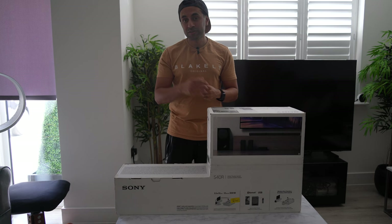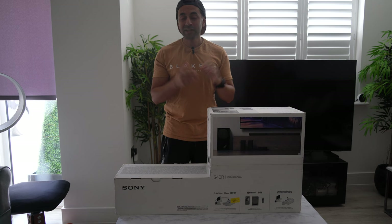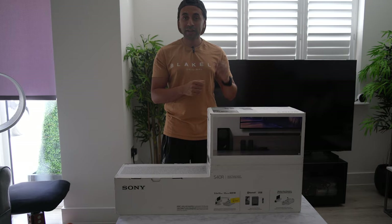Just remember how you guys will hear it will be slightly different to how I hear it in person, so make sure if you are watching this video to try and listen to it with some headphones to get the most ideal realistic view of how this actually performs. So let's go ahead and unbox this and see how it works.